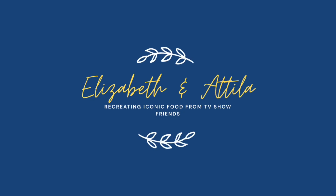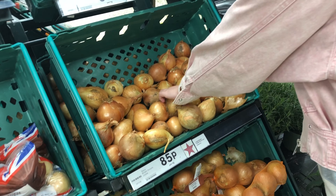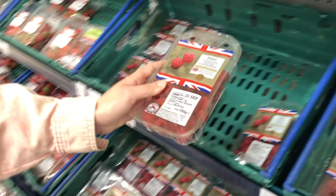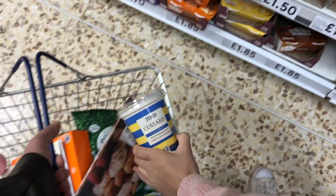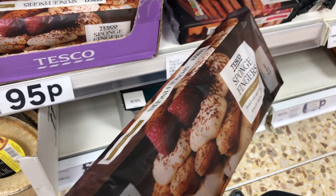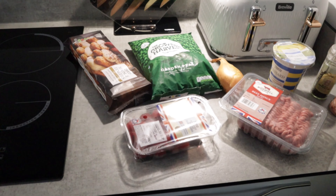In the words of Joey Tribbiani: beef? Good. Custard? Good. So we've just come back from shopping. I'm sure you could probably tell when we were putting the items in the basket that we're going to be making Rachel's signature trifle today.